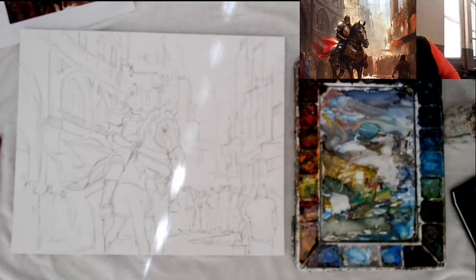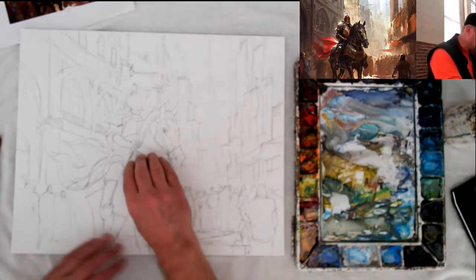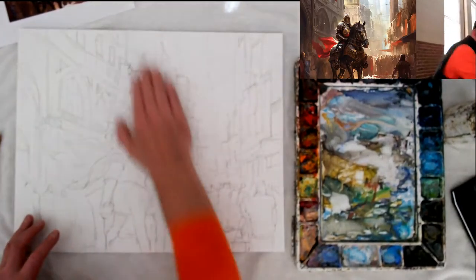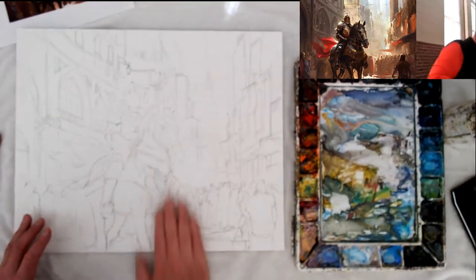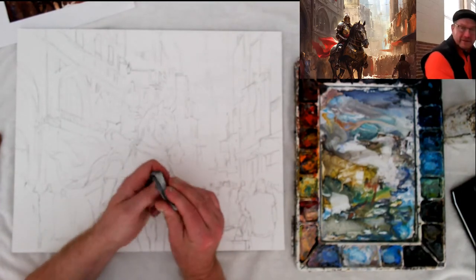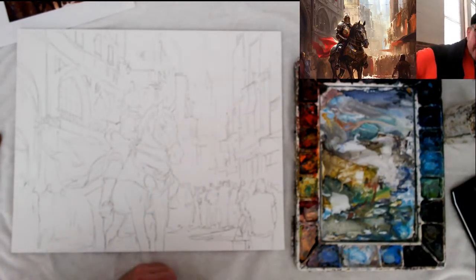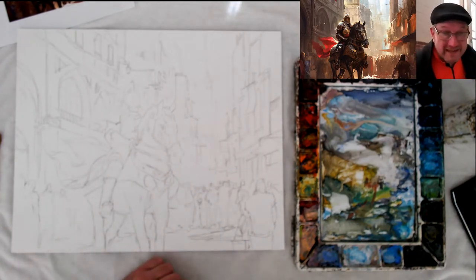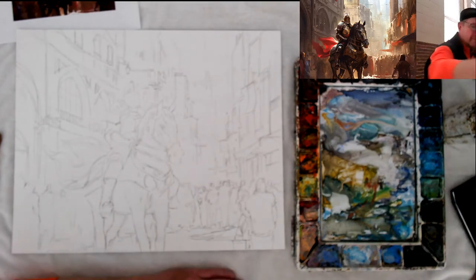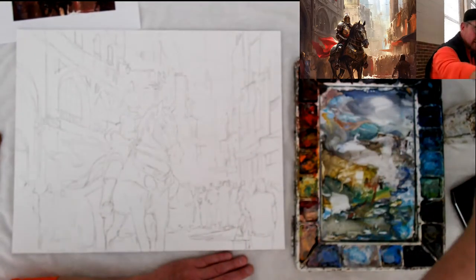There's a lot of pencil lines on this, so what I'm going to do is take my needle rubber eraser and roll it on top of the board to get some of the pencil lines away — it gives the graphite away. We're going to start out with the background and make it cool colors.